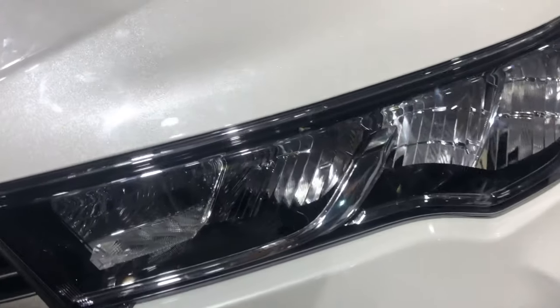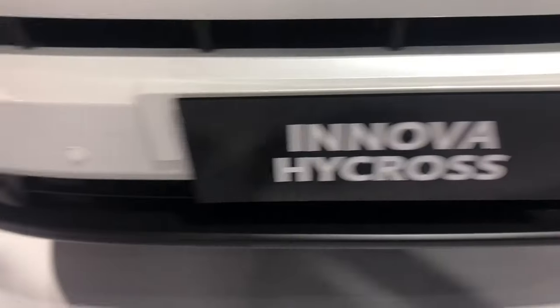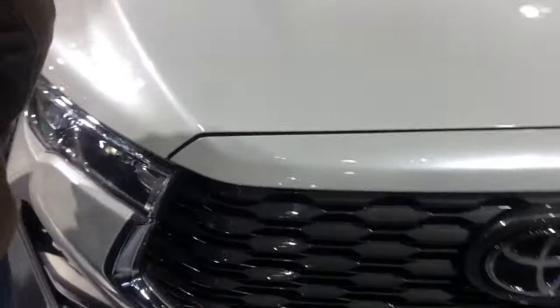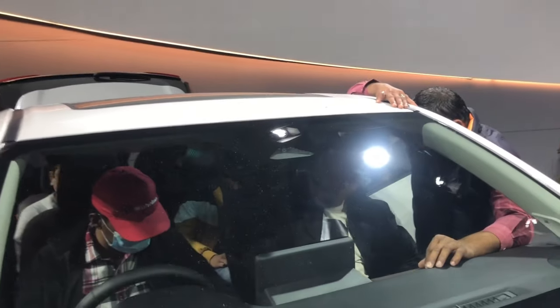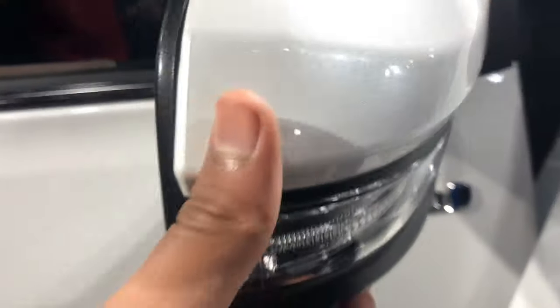First of all, you get LED headlights. Below you have DRL plus indicator. You get a dual grille, front parking sensor, and Toyota logo. Here you get your advance function, automatic wipers, hybrid badging, ORVM indicator, and door handle in chrome.